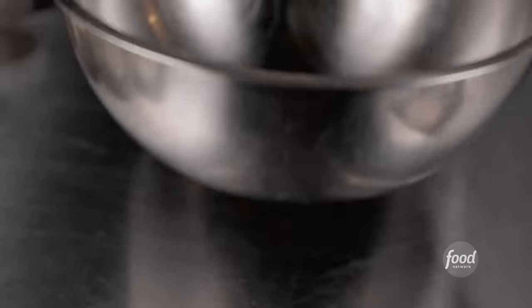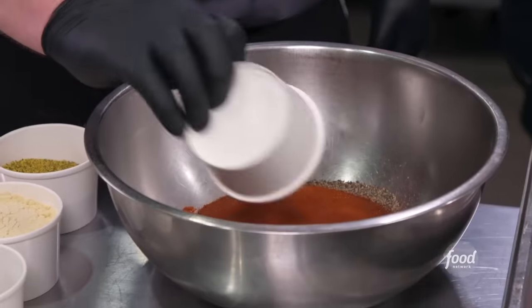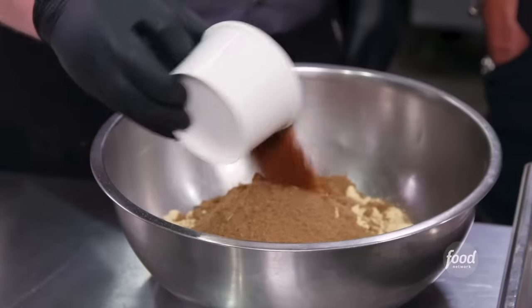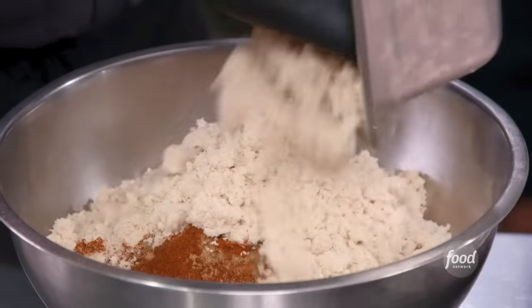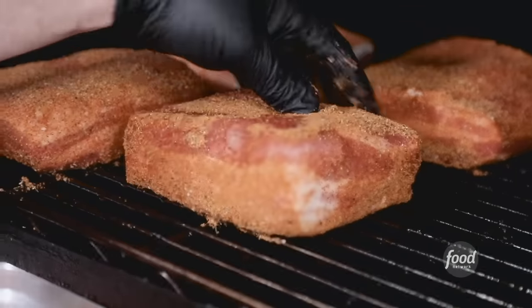Now we're going to make the rub for our pork belly — granulated garlic, paprika, salt, pepper, granulated onion, chili powder, lemon pepper, mustard, thyme, cumin, ancho chili powder. Ancho — worried that was too much? I think it's just right. And light brown sugar. Dry rub onto the pork belly. This is going to go for about an hour.